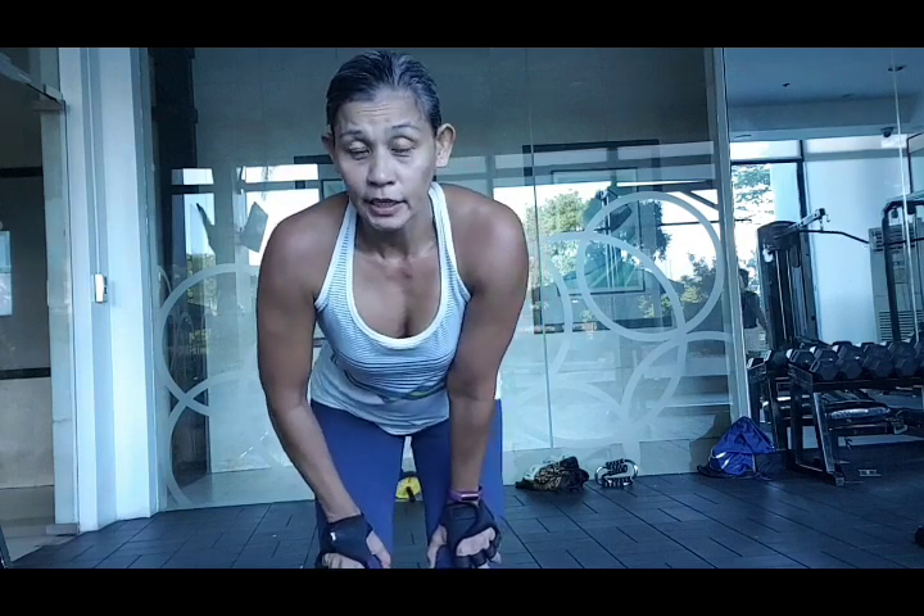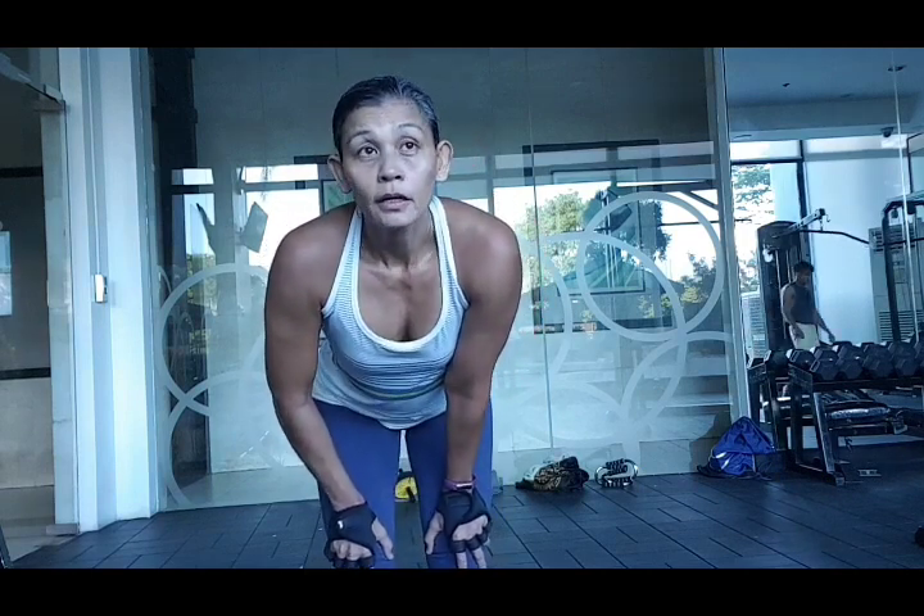Good morning. This is our special warm-up workout that you can do every day or every other day. So let's start with a warm-up.